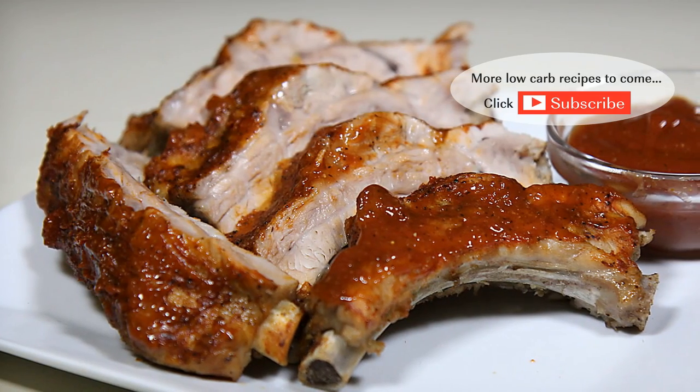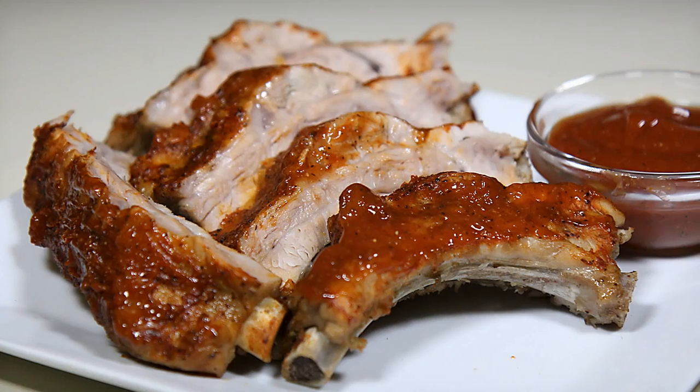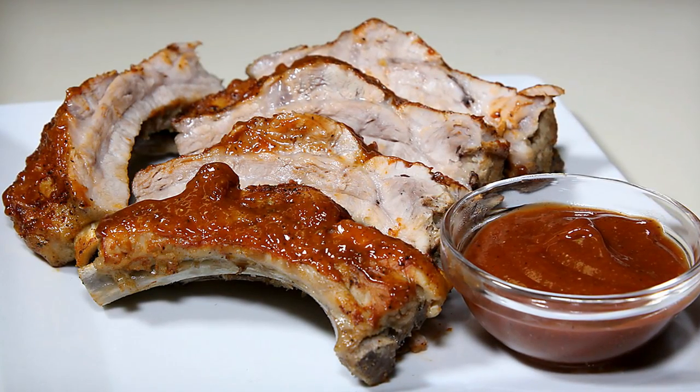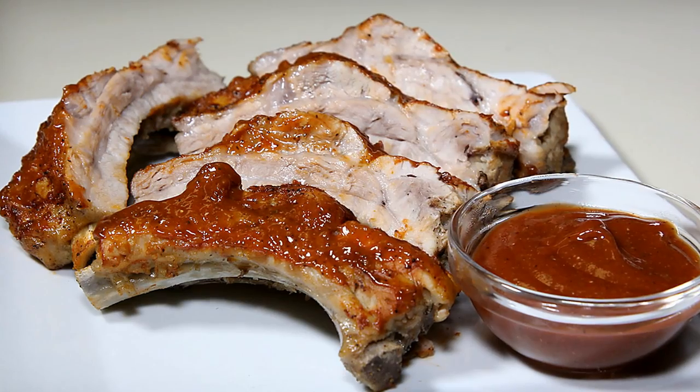There you have it folks, my version of indoor tender juicy low carb barbecue ribs. I hope you enjoyed this video. If you did, please like and consider subscribing. I'll have something new every week. Thanks for watching and I'll see you next time.